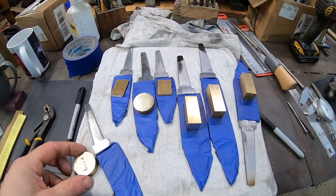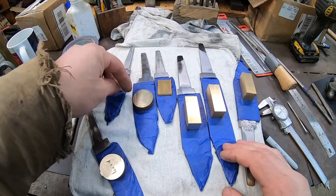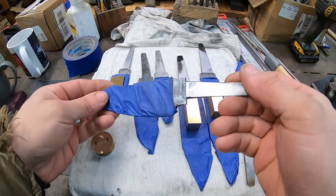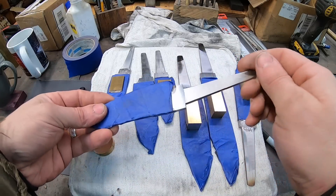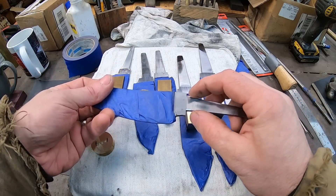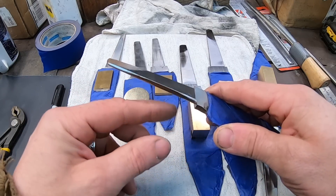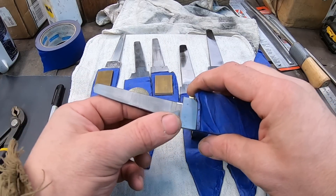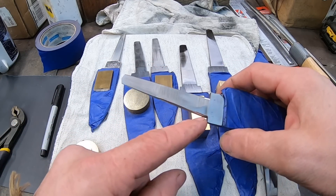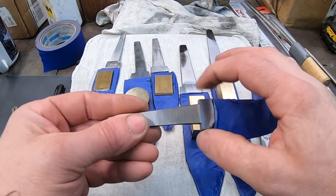As you can see, I have pieces of brass cut for each of these blades for their respective bolsters or guards. The very first and most important thing for fitting a guard — and it took me a while to figure out — is excellent tang and shoulder prep. You can see these are nice, clean, straight, even shoulders, and I've got a nice radius right here where the tang comes out of the ricasso area.